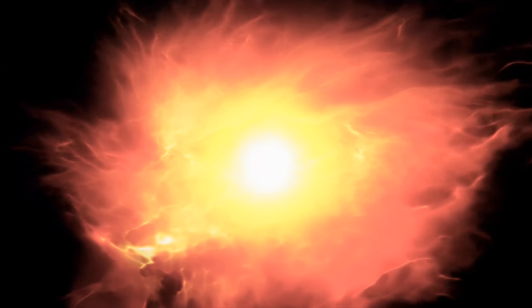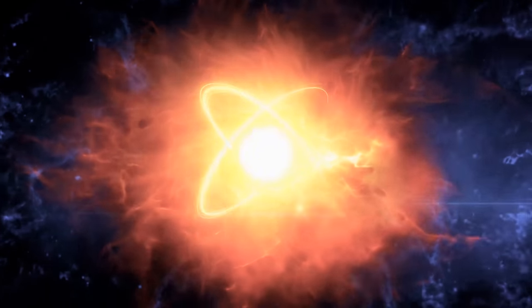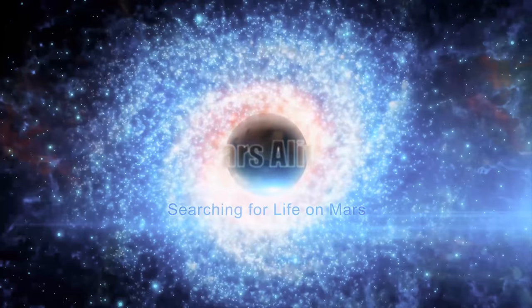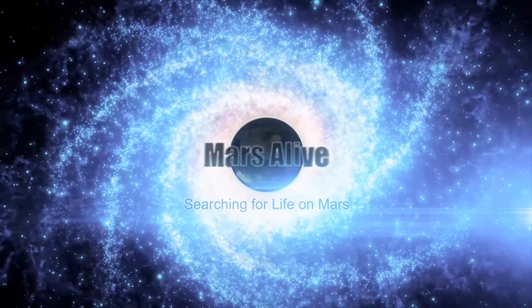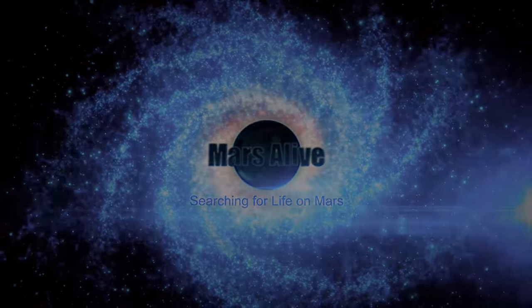Let me know what your thoughts are on this Mars anomaly in the comment section below. Please share and subscribe.